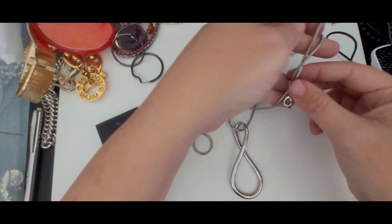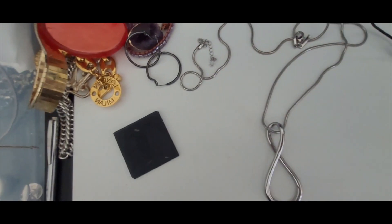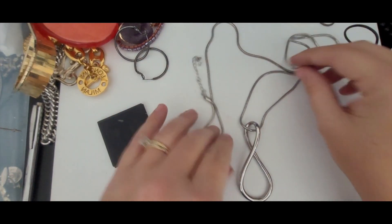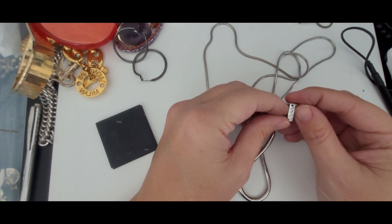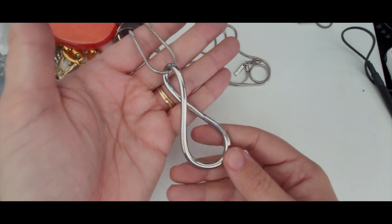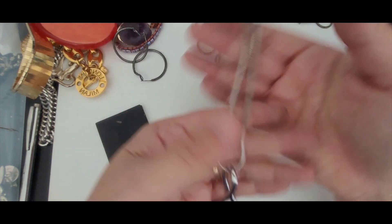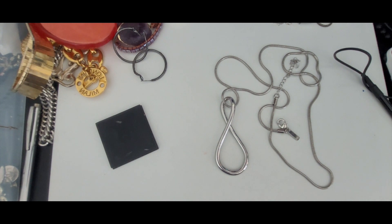This is the silver tone — it looks like stainless steel to me, on a snake chain, really long snake chain. This is a White House Black Market piece and it's just got this almost like an infinity sign at the base of it. It's super long but it'll sell.